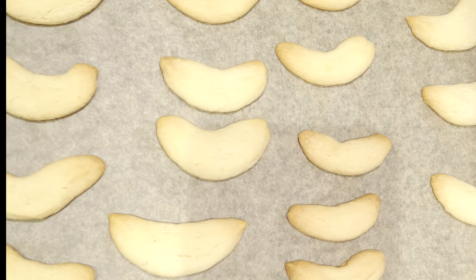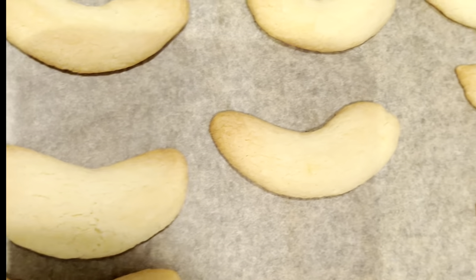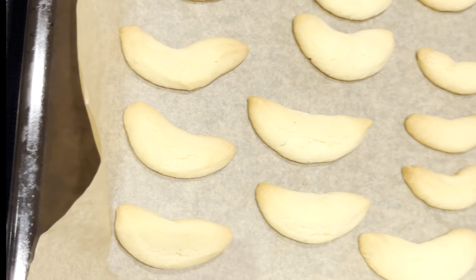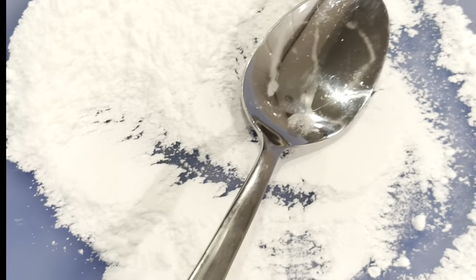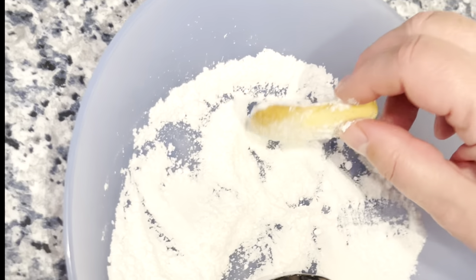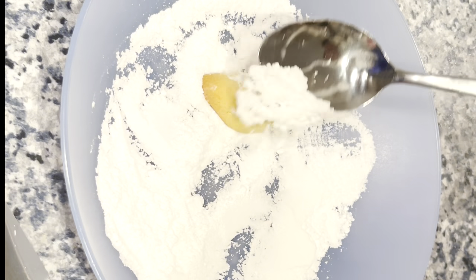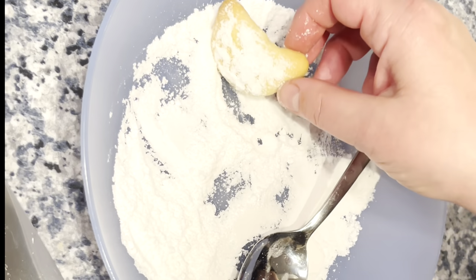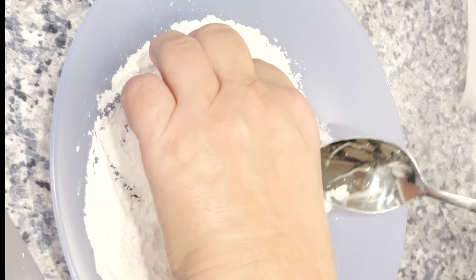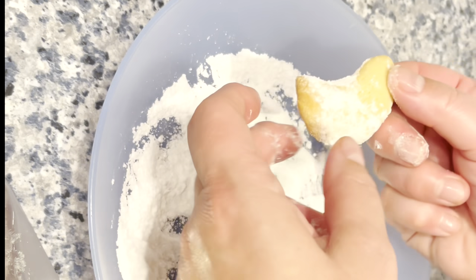So this is a baked one. Now they have to cool down a little bit so they don't break, and then they will bathe in sugar. There was already some sugar in the dough, but not so much.